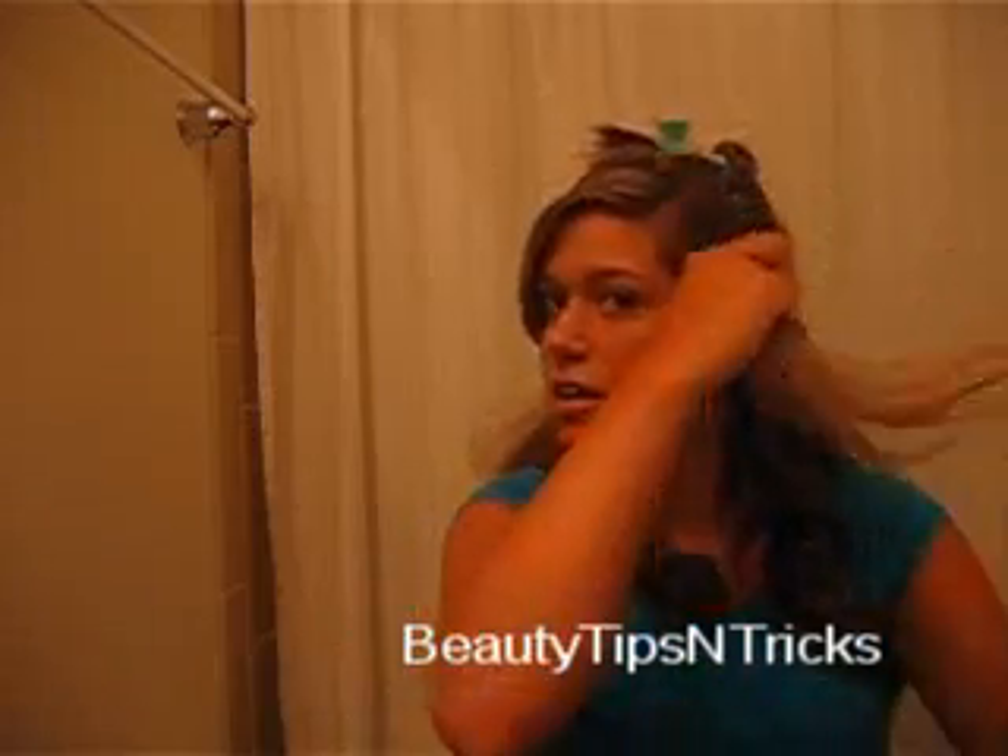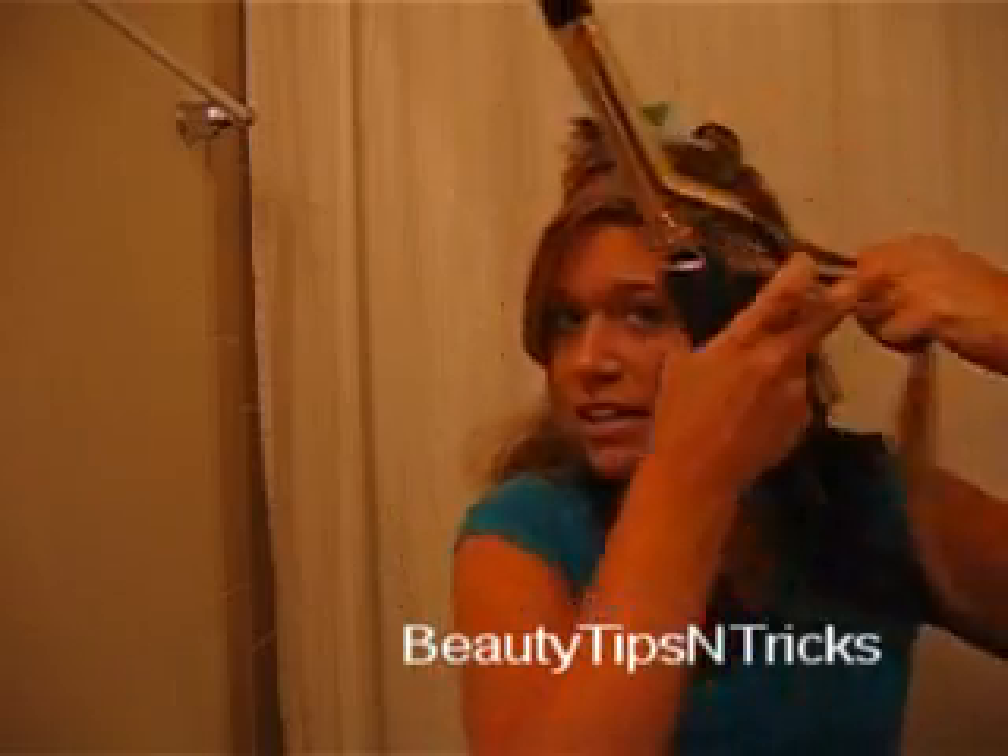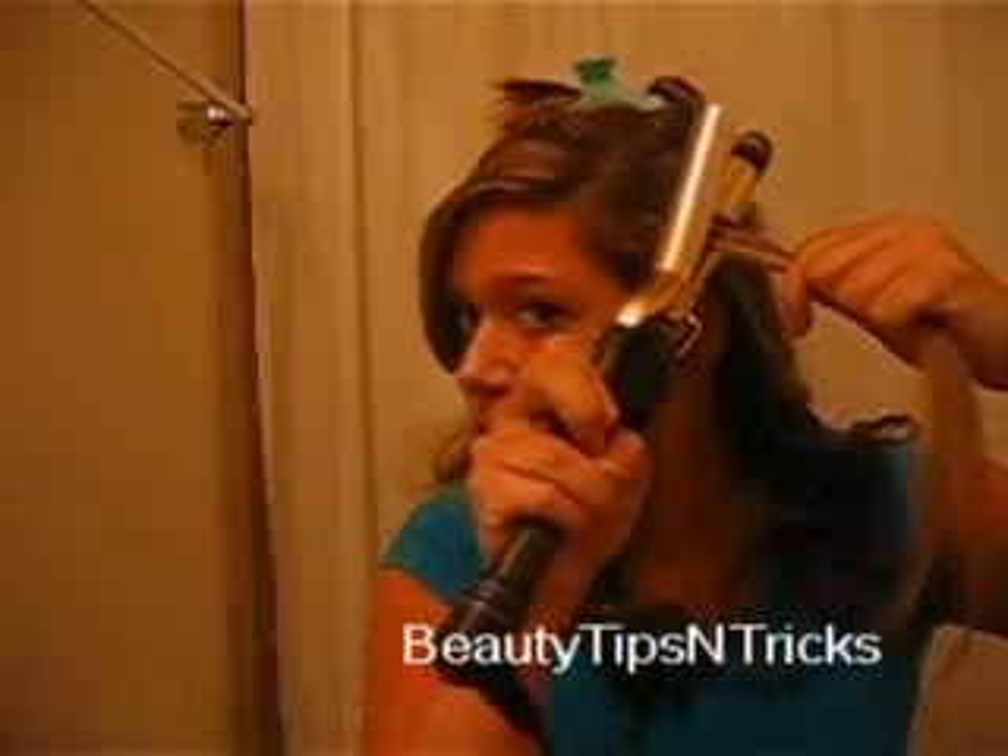To achieve this corkscrew look, take a piece of hair and use your thinner curling iron. Forget the larger curling iron for these curls unless your hair is very long. You're going to start from the root and twist the hair all the way around the curling iron.